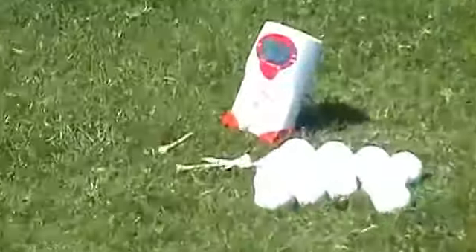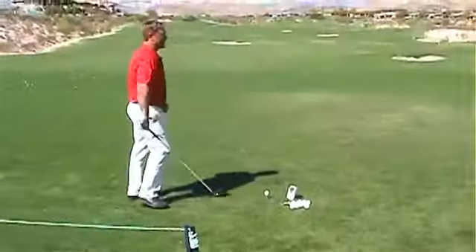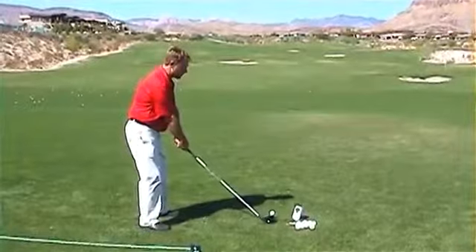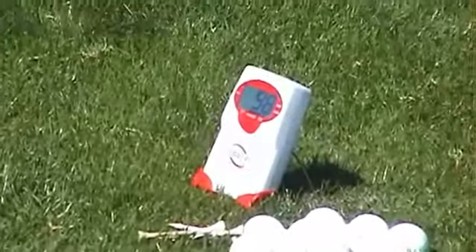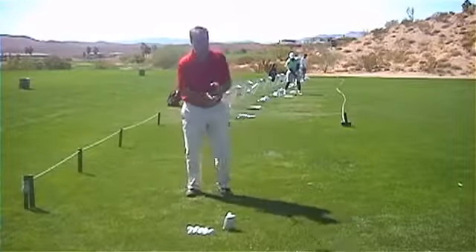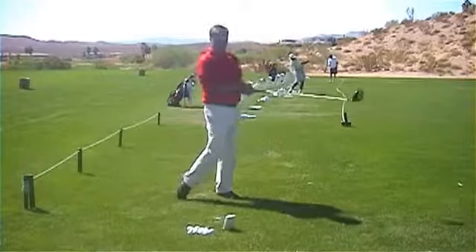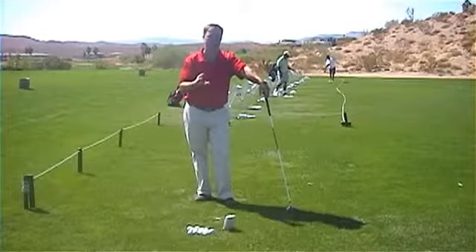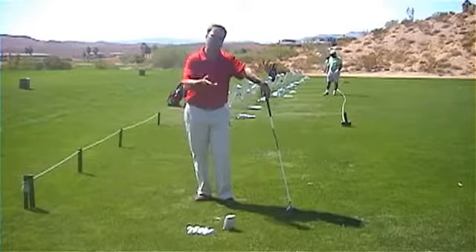That swing there was 93 miles an hour, and you can see I'm barely swinging at it. Let's try another one — just nice and relaxed, nice easy swing. Okay, that right there was 98 miles an hour. So it's really not about swinging hard. If I can put easy swings on it and develop a lot of club head speed — that's 89 miles an hour right there — it's not about hitting hard. It's about staying relaxed, keeping it nice and loose and letting it whip to generate that speed.